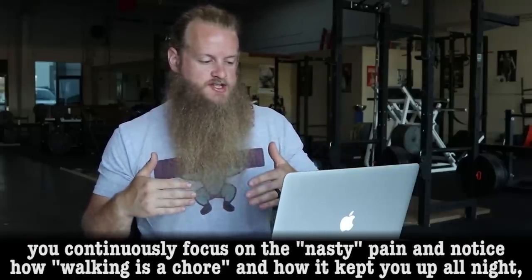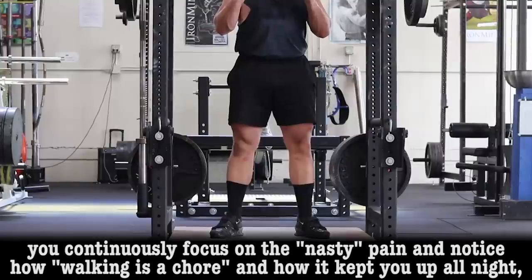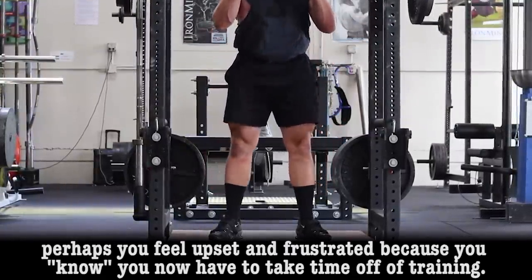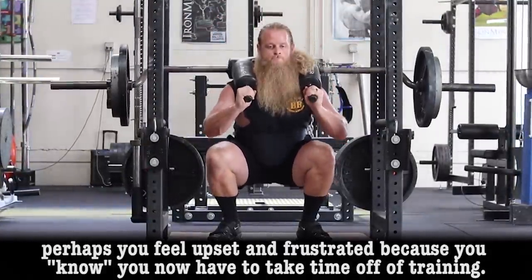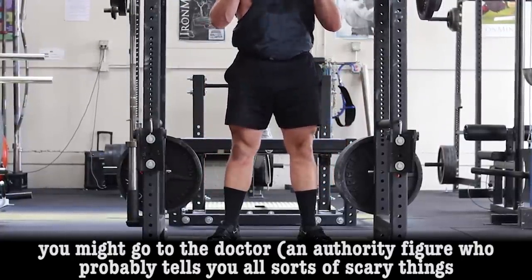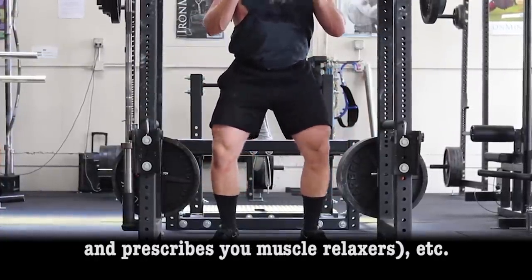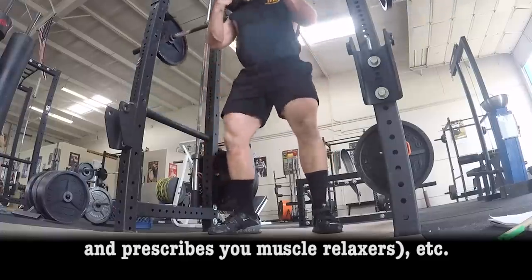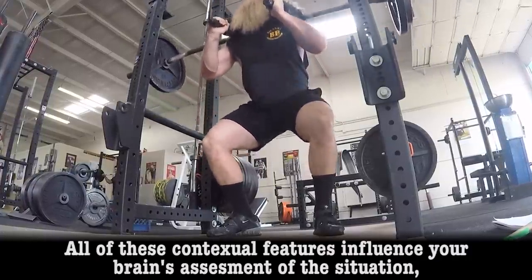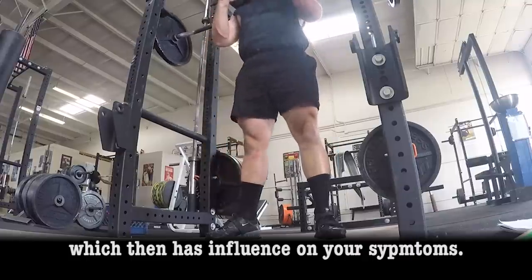You continuously focus on the nasty pain and notice how walking is a chore and how it kept you up all night. Perhaps you feel upset and frustrated because you know you now have to take time off of training — something you presumably enjoy. You might go to the doctor, an authority figure who probably tells you all sorts of scary things and prescribes you muscle relaxers, etc. All of these contextual features influence your brain's assessment of the situation, which then has influence on your symptoms.